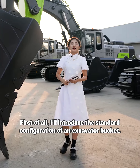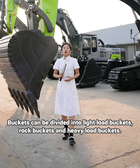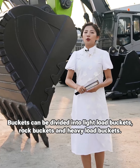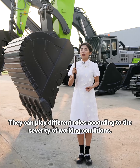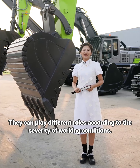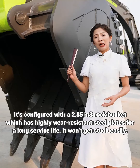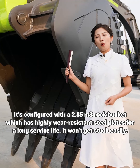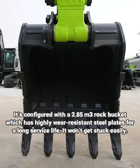First of all, I will introduce the standard configuration of an excavator bucket. Buckets can be divided into light load buckets, rock buckets and heavy load buckets. They can play different roles according to the severity of working conditions. Take this ZE550EK10 as an example — it is configured with a 2.85 cubic meter rock bucket which has highly wear-resistant steel plates for a long service life.